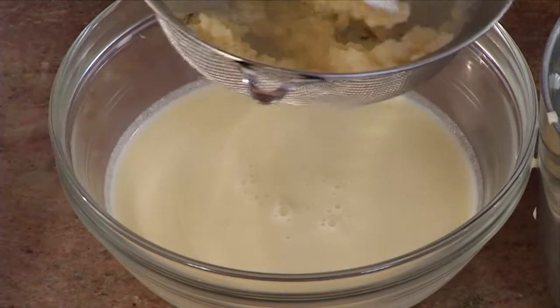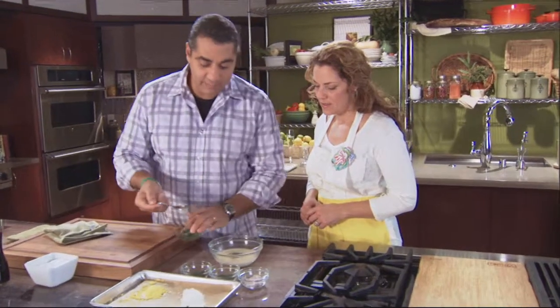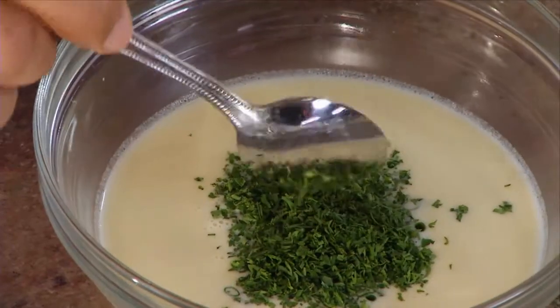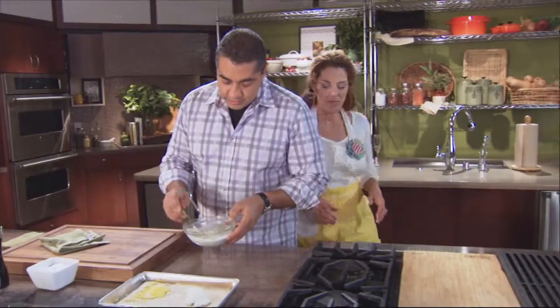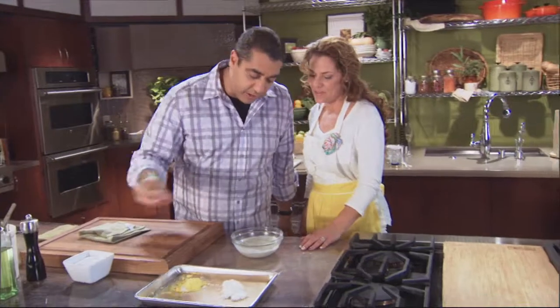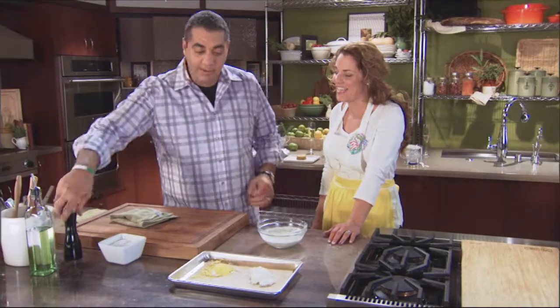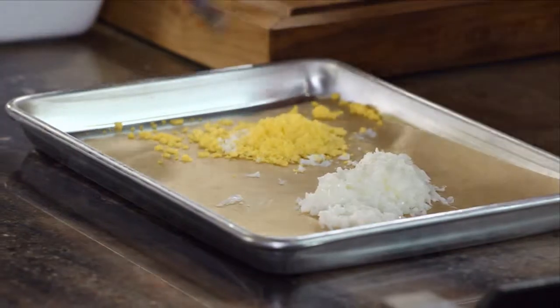Now go ahead and add your garnish right into your sauce — some chives, a little dill, chives, parsley, and the red onions. I'm just going to go ahead and taste this. Needs a little more salt and a little pepper.